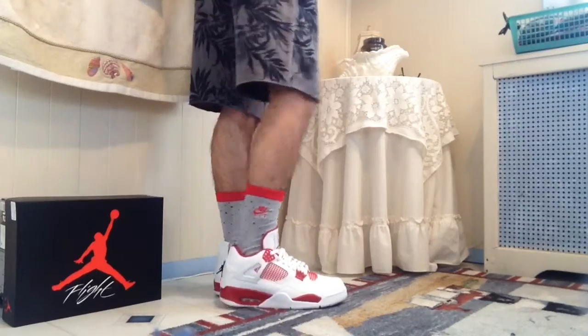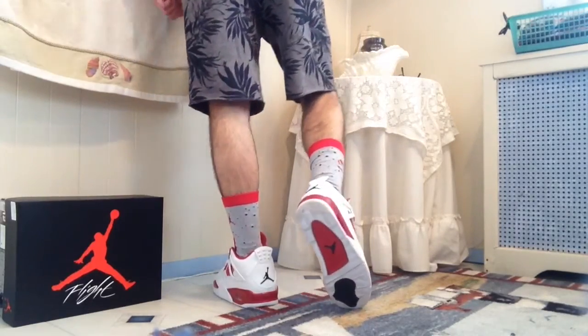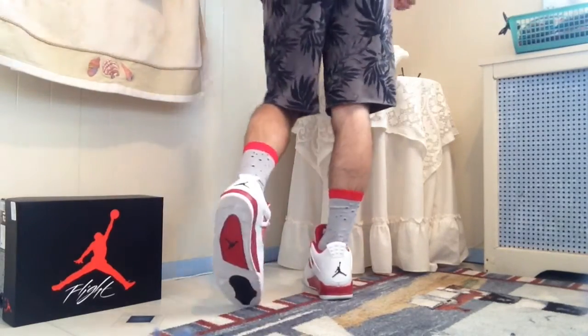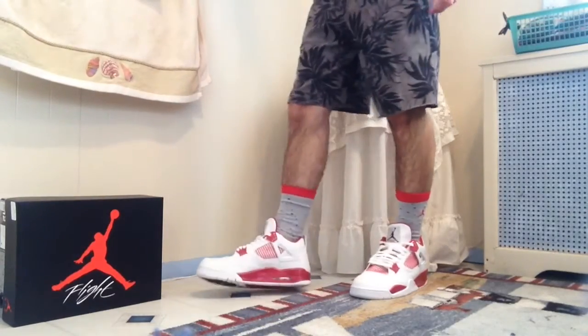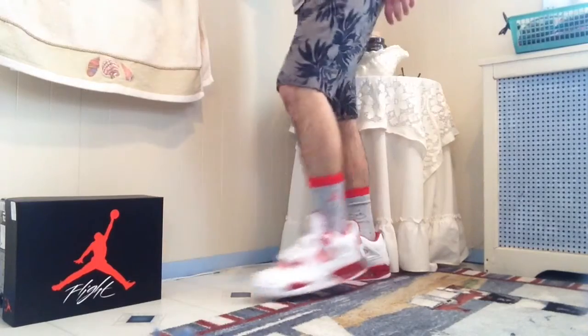This is the Air Jordan 4 on feet with some shorts. I think the Jordans look good with pants or shorts either way — they look clean. It's just a classic clean shoe that you can't go wrong with.